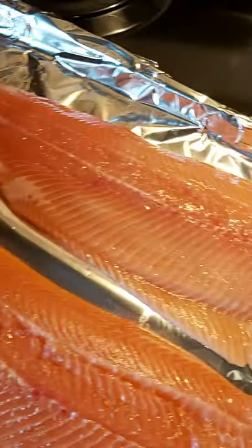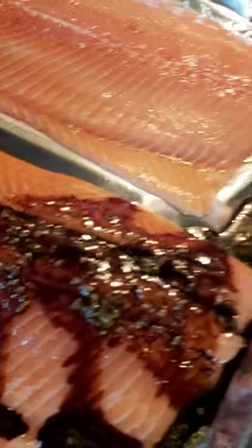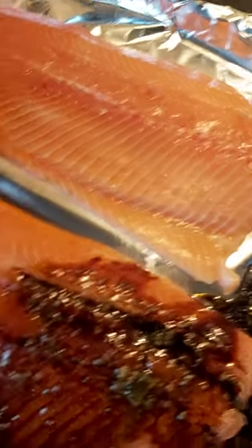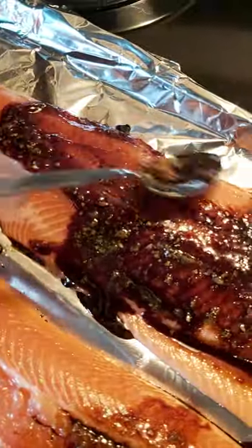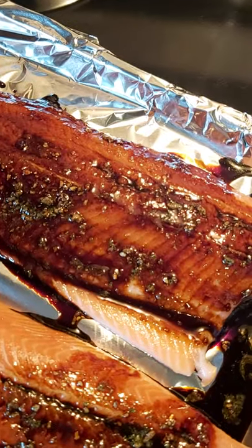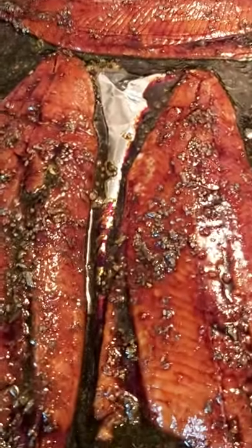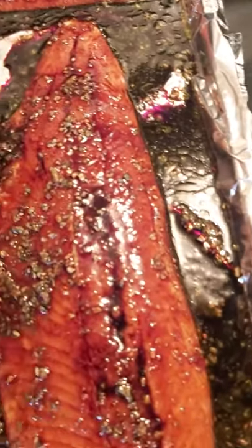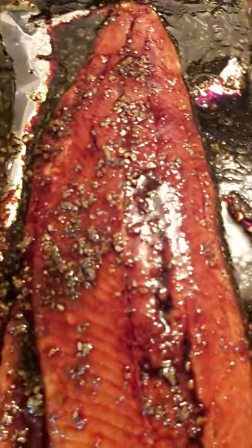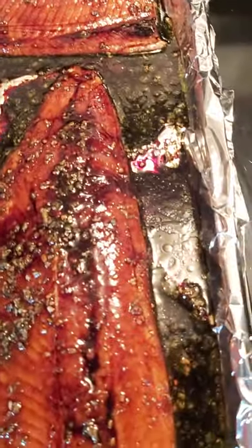I'm gonna rub the sauce all over the fish to show you how I do it. I just spray it on the fish everywhere — you're gonna have a sweet, sour, salty fish. It's kind of hard to explain the way it's gonna taste, but you just rub it all around the fish. This is a skin-on rainbow trout — it's very good with salmon too. Once I've coated the fish with the sauce, I let it sit for at least 15 to 20 minutes, cover it with tin foil, and it goes into the oven at 280 for no more than 20 minutes, just enough to keep it moist and nice.